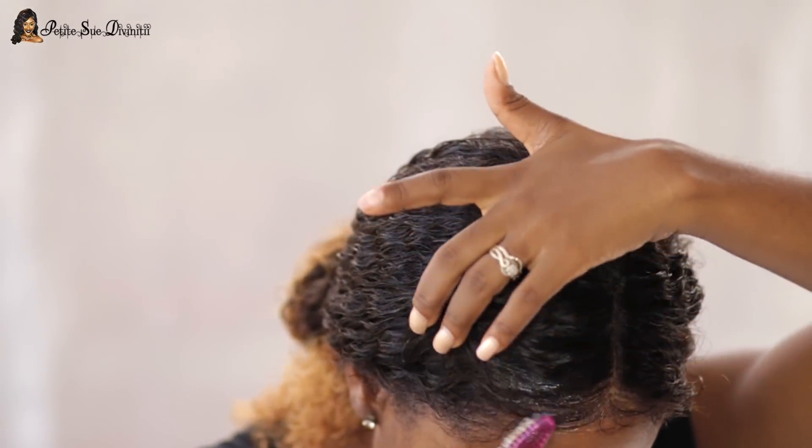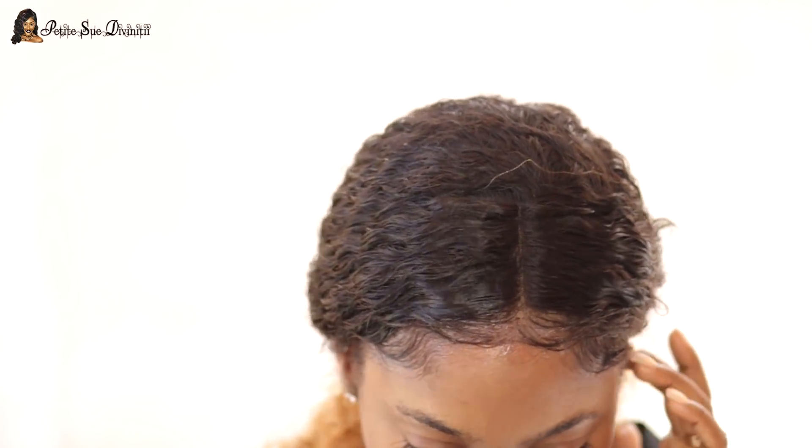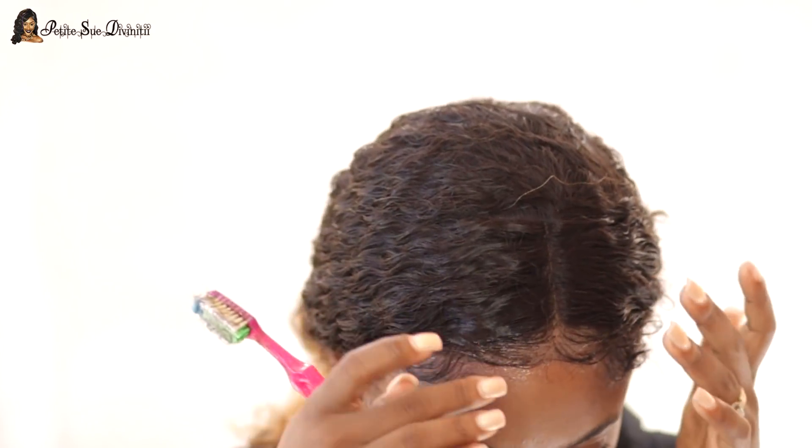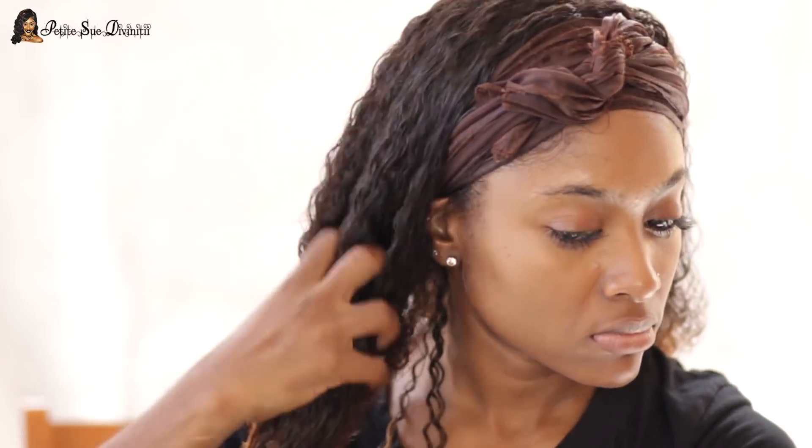Now I'm using some more Got2b gel on the edges here. After doing this I pretty much tied down the front and then moved on to using some mousse to further make the curls pop. I always like using mousse — it really helps to keep the curls looking juicy and defined. That one was from Soft Sheen Carson.